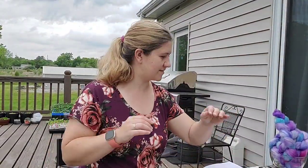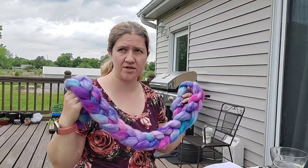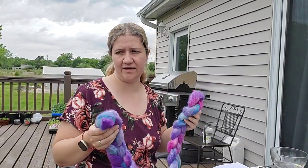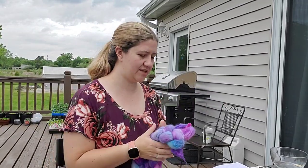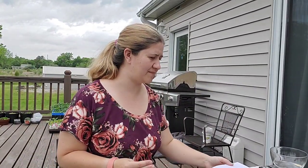Now we need to talk about my vision — this is where you decide what you want to do with your roving. Are you going to two-ply, three-ply, or chain-ply? If you are two-plying, are you going to make two singles on two separate bobbins, or make one single and ply from a center-pull cake? The very first thing you need to do after deciding what you want to spin is decide how you want to do it.